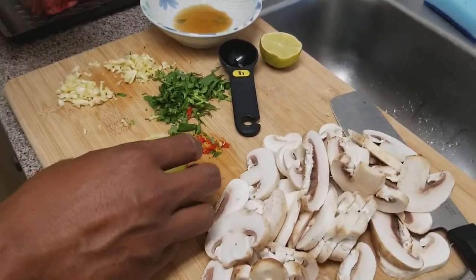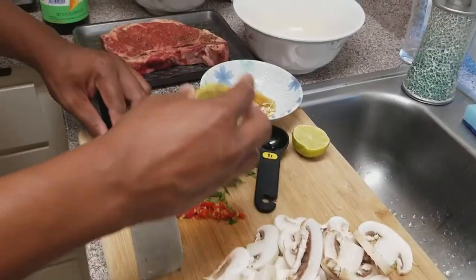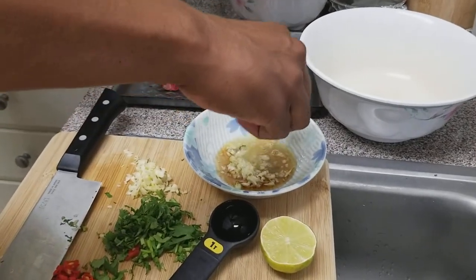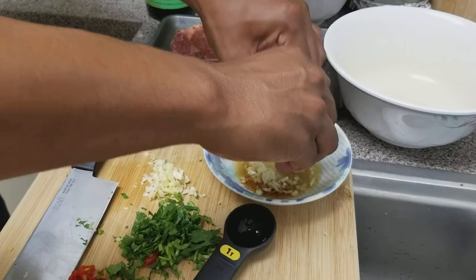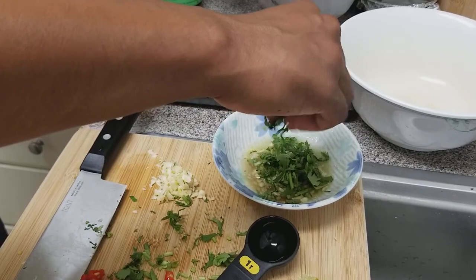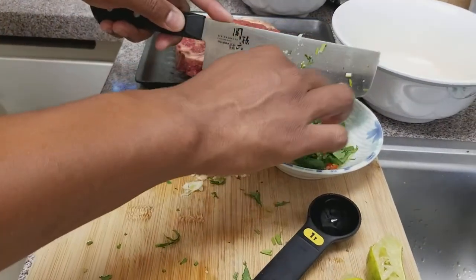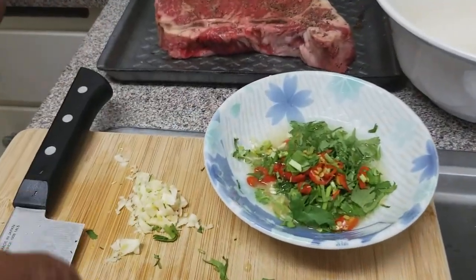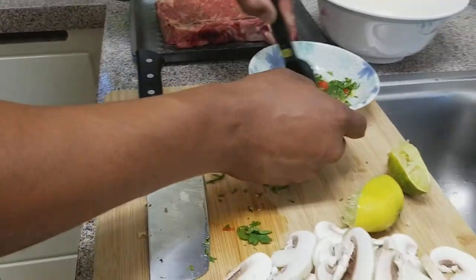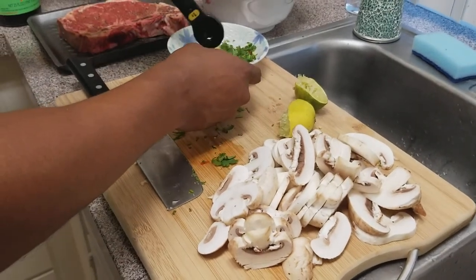Now we're just going to put all the ingredients together into the sauce. Squeeze the lime in. You want to taste it, because some people like it more sour and some people like it saltier. It's just up to you how you want your sauce, but what I have here is about the right amount for the way I eat my steaks.